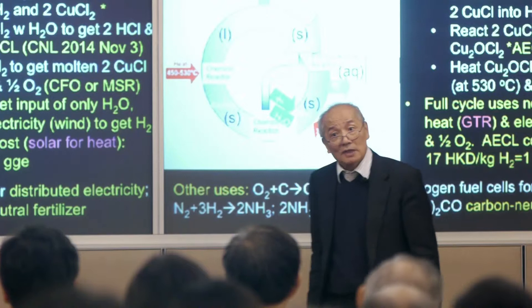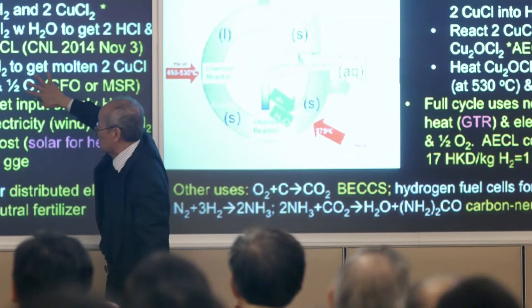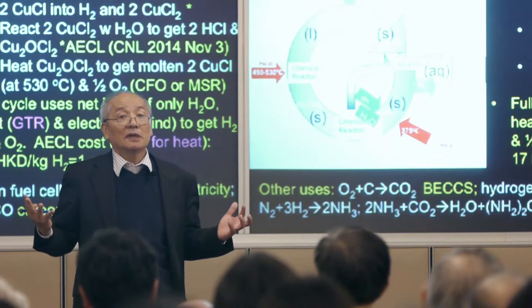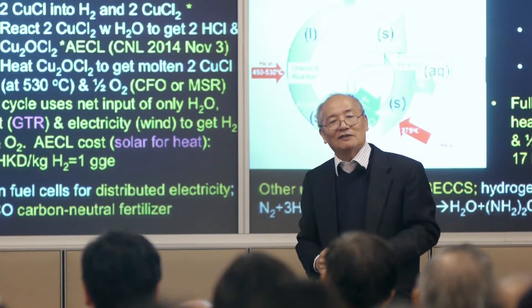Finally, this copper oxychloride can be heated to get a molten chloride — which is what you started with — and gives you oxygen. The temperature required is only 530°C. The amount of energy needed is maybe only one tenth compared to direct processes; 90% of it is supplied by heat. Heat is cheap — nuclear heat or burning coal is cheap — unlike electricity which is expensive. So this becomes economical at reasonable temperatures.